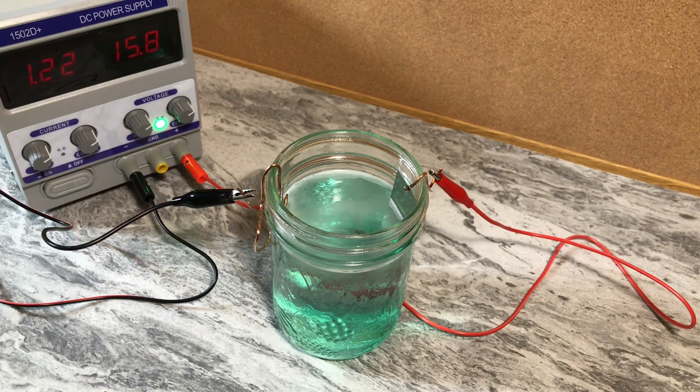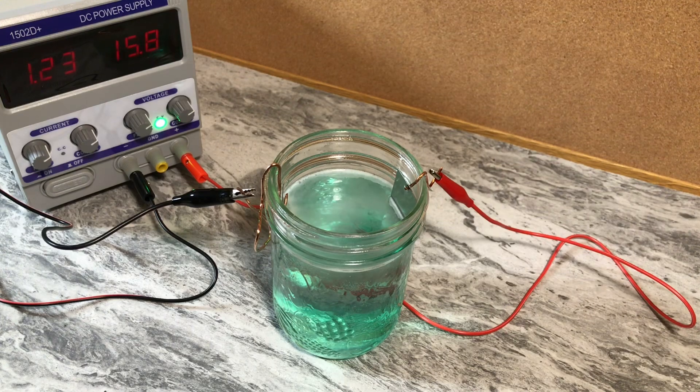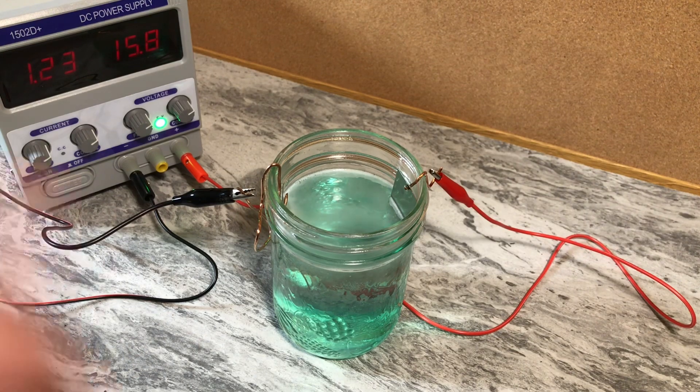The DC power supply I'm using is a two-amp, 15-volt unit — that's all you really need for plating. The next step up, the five-amp 30-volt, was around a hundred dollars; I got this one for thirty Canadian, which is about twenty-two US. I highly recommend just going with the cheap one — one or two amp, 15 volts, it's all you'll need. It does take a little longer to make the solution compared to a 30-volt unit, but at 15 minutes in, look at the rich color already.